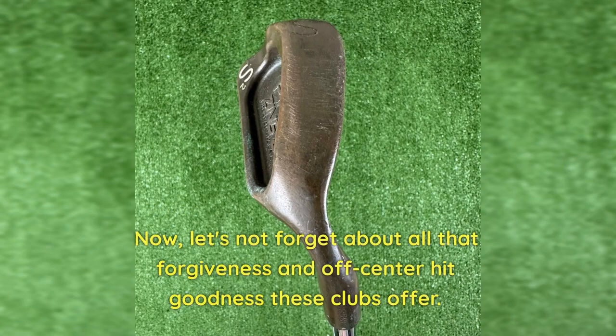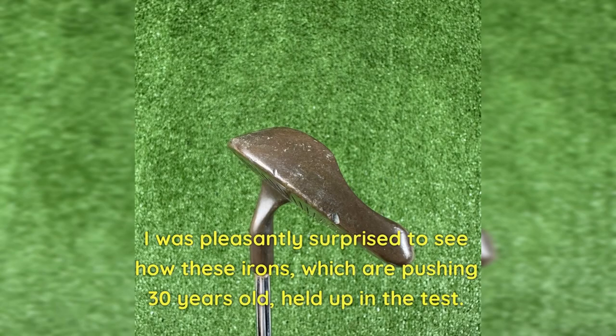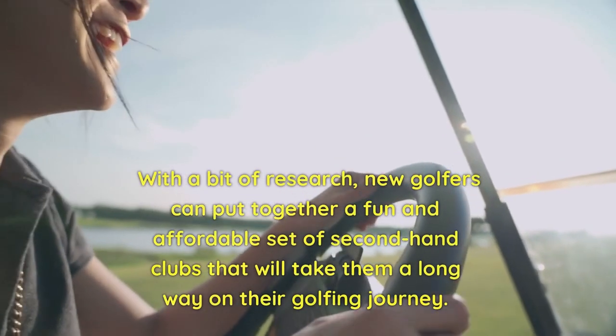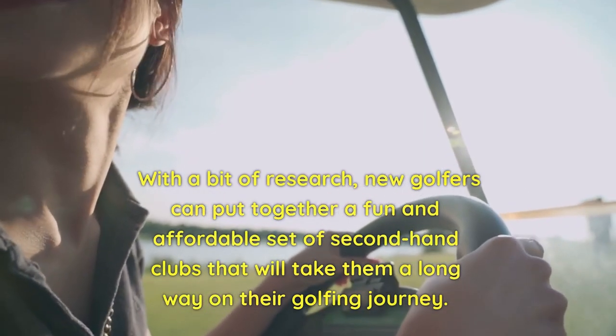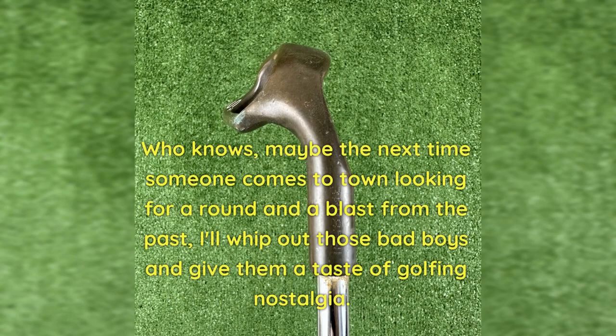Let's not forget about all that forgiveness and off-center hit goodness these clubs offer. While I'll be sticking with the wonders of modern technology, I walked away from my little range test happier than ever with my purchase. I was pleasantly surprised to see how these irons, which are pushing 30 years old, held up in the test. It reminded me that starting golf doesn't have to break the bank. With a bit of research, new golfers can put together a fun and affordable set of second-hand clubs that will take them a long way on their golfing journey. As for my trusty Zing 2s, they won't be taking a permanent spot in my bag, but they're definitely staying close by as a spare set. Who knows, maybe the next time someone comes to town looking for a round and a blast from the past, I'll whip out those bad boys and give them a taste of golfing nostalgia.